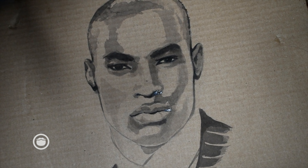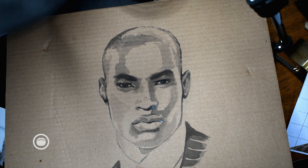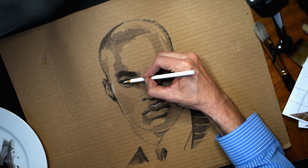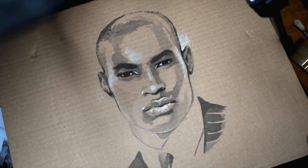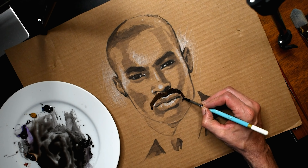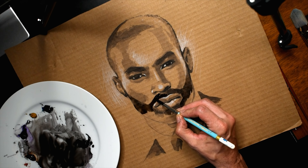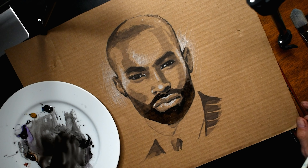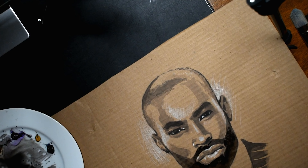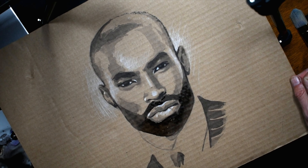So guys, what do you think? It's a pretty good likeness. What I'm going to do now is go in and add some highlights, and then I will start bearding. Now we're going to give this guy a beard. Given the lines on his face, the angularity and sharpness of it, I think it's best to do a really well-defined cheek line. You get an idea of a short beard, which looks pretty good.